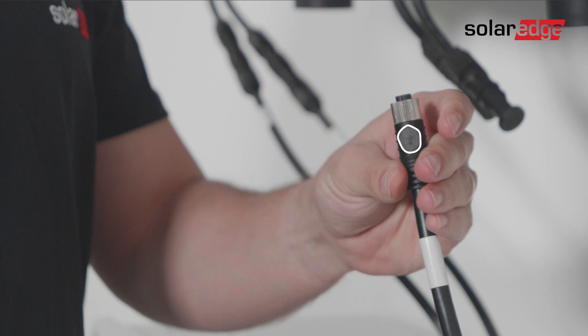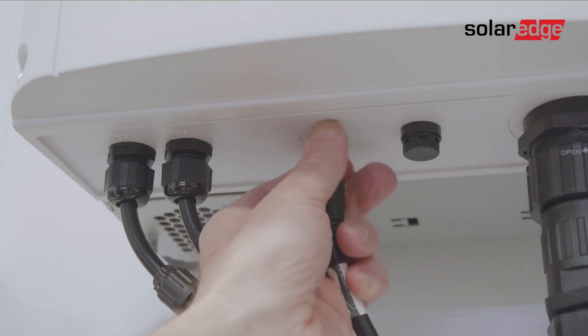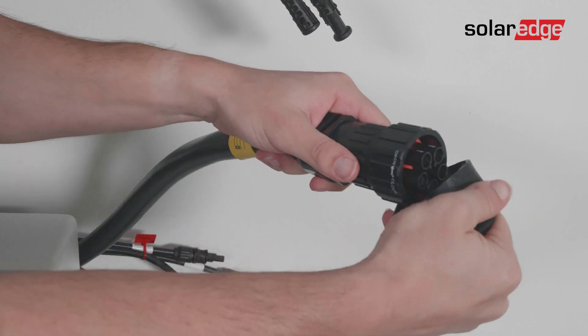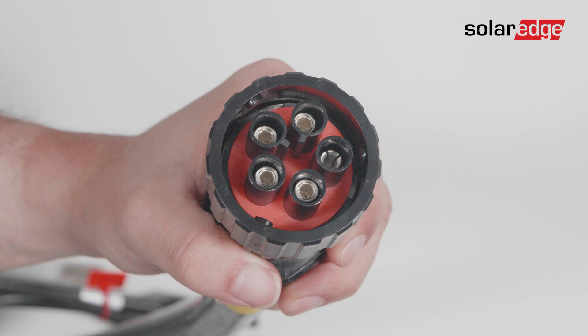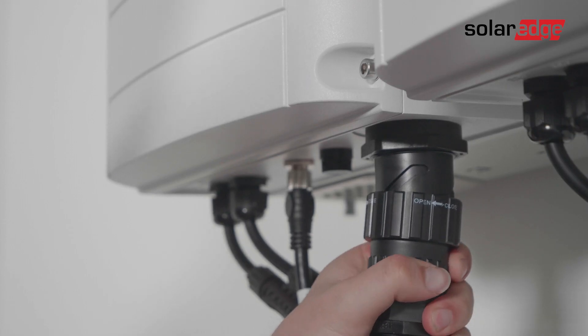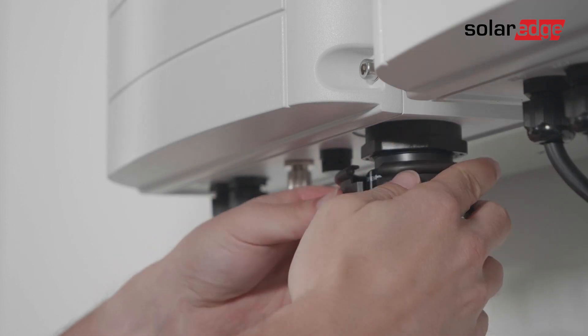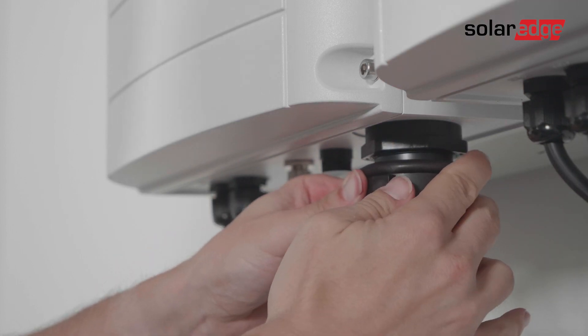Make sure that the arrow on the cable is facing you to avoid any damage to the pins. When connecting the AC cable, pay attention to the two pin alignment guides. Match them with the two pin alignment grooves on the AC connector and push the cable in. Next, rotate the AC cable connector clockwise to fasten it and use the supplied locking ring to secure the connection.